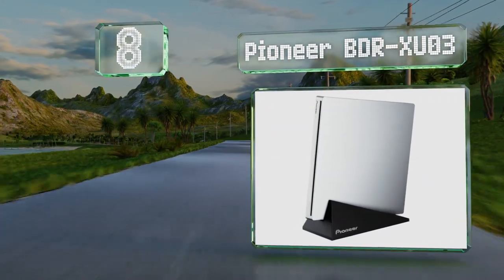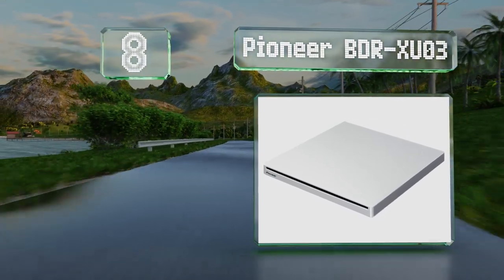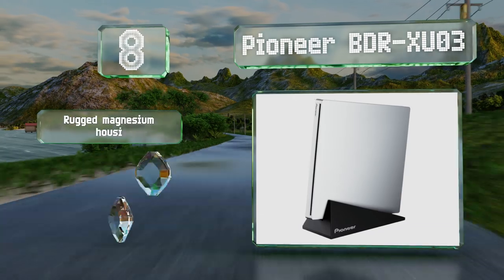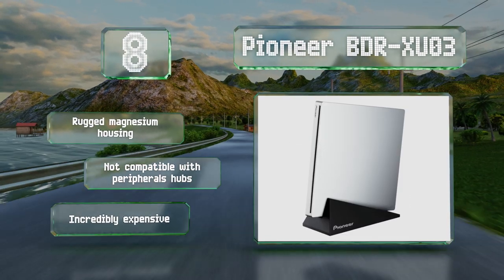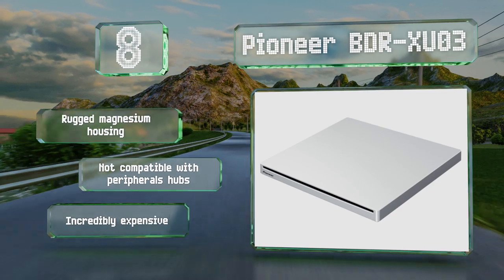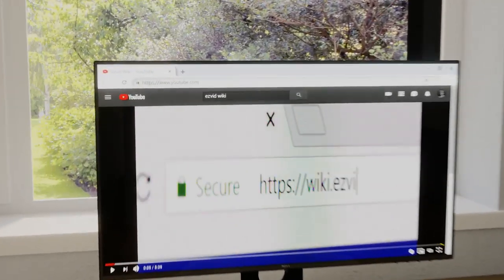Coming in at number eight in our list, the Pioneer BDR XU03 works with all major optical formats including Blu-ray and runs quickly and quietly. It's suitable for both Apple and Windows operating systems and comes with a handy stand that keeps it vertical and ready for action. It's equipped with a rugged magnesium housing, however it's not compatible with peripheral hubs and it's incredibly expensive.